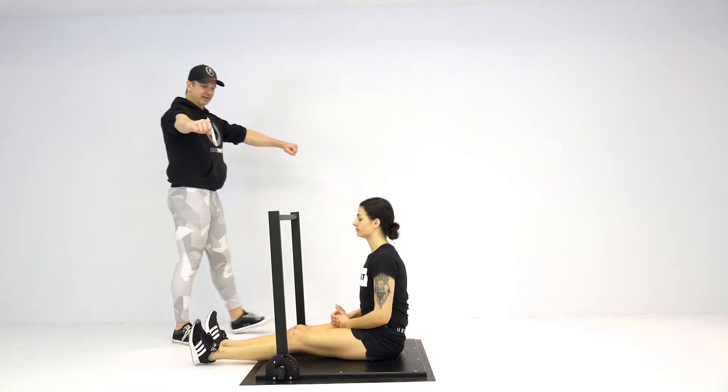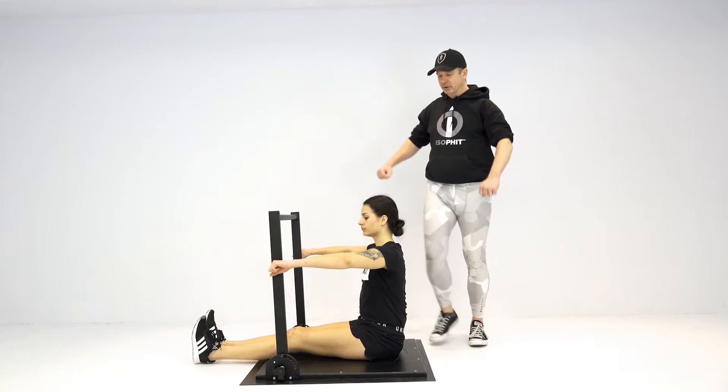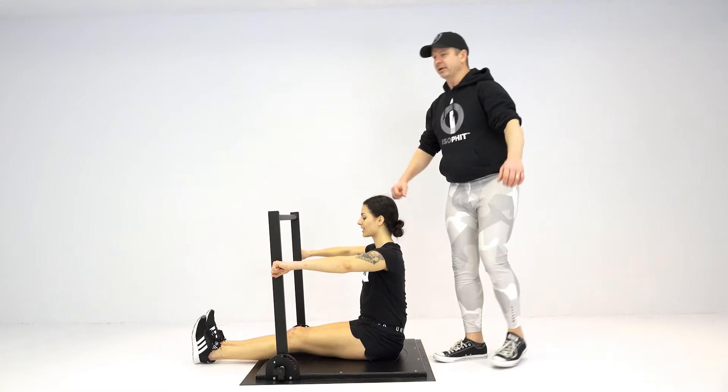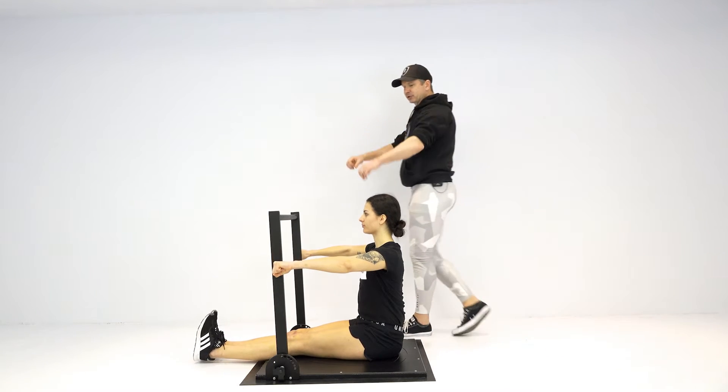Seated chest fly. We're going to have Rachel reach outside the crossbars, with a slight bend in her elbows. She wants to flare that elbow out to the side slightly. From here, squeezing in like you're trying to hug a big tree.